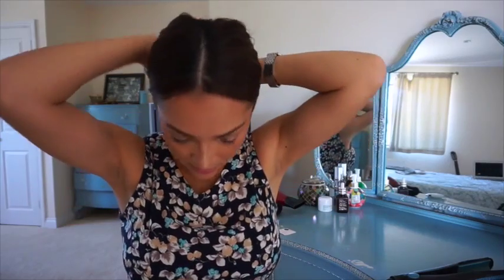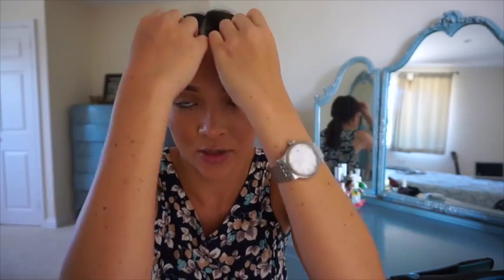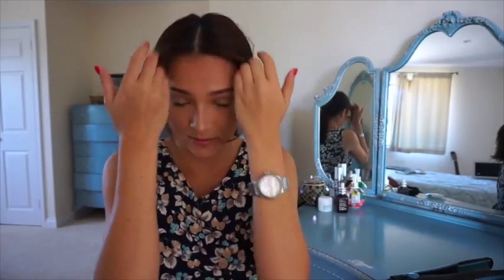So I just grab all my hair — I normally do a middle part, just like so — put the hair all towards the back and put it in a low ponytail and it will look something like this. And what I like to do is just grab pieces from the front and just pull them out. And that's it.